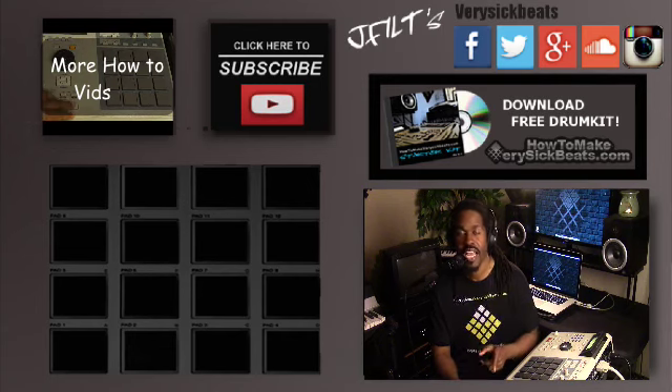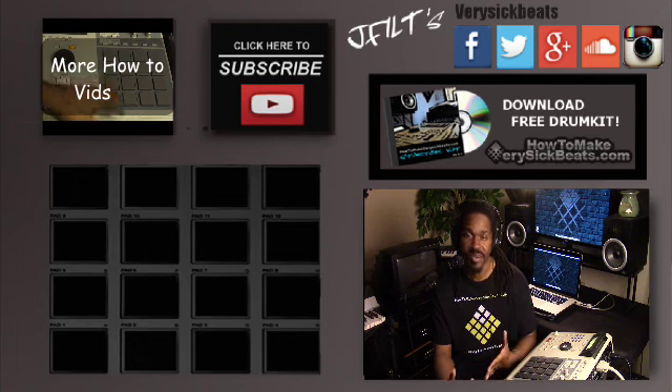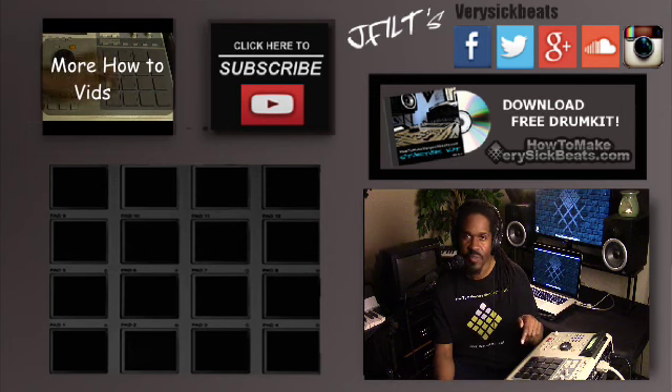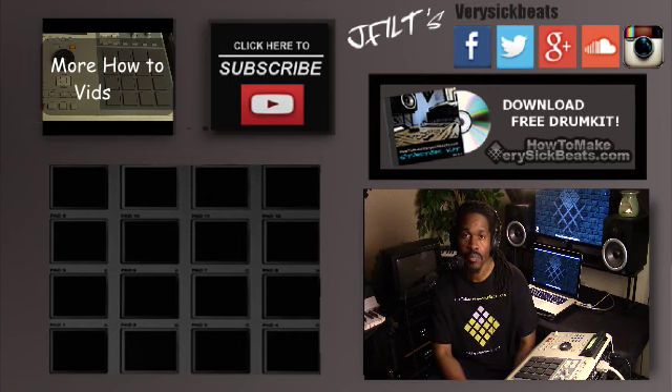I want to ask you guys a question — we're all beat makers, so what got you into music? Are you a DJ, a musician? Did you have siblings, parents, your mama? Just let me know in the comments. I want everybody to start getting to know one another — I consider this a family environment for the beat-making community. Me, I got into music because of my mama — she played the piano, so there was a piano in the house and I tampered around it as a little kid. You can check my bio if you want to know more.